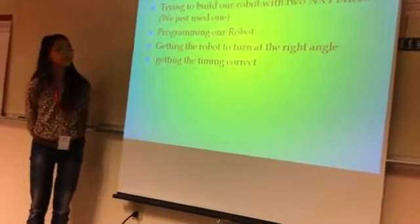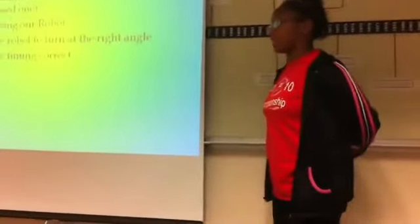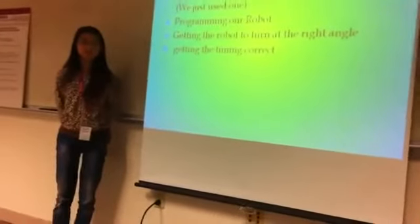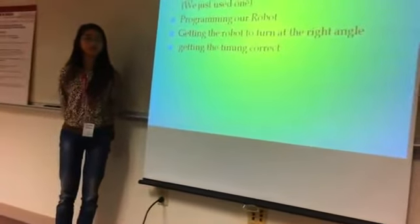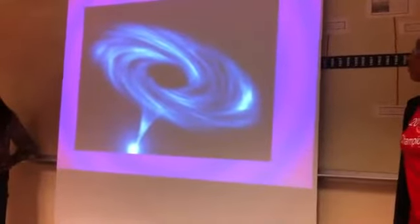It was kind of tricky. Getting a robot to turn at the right angle — we just kept turning off. And getting the timing for that was difficult, because you think it's the wrong time.